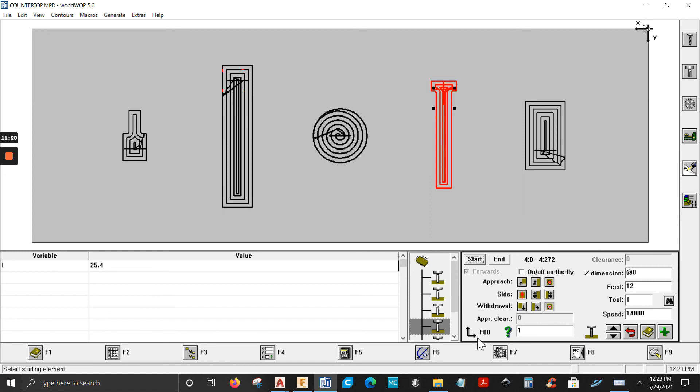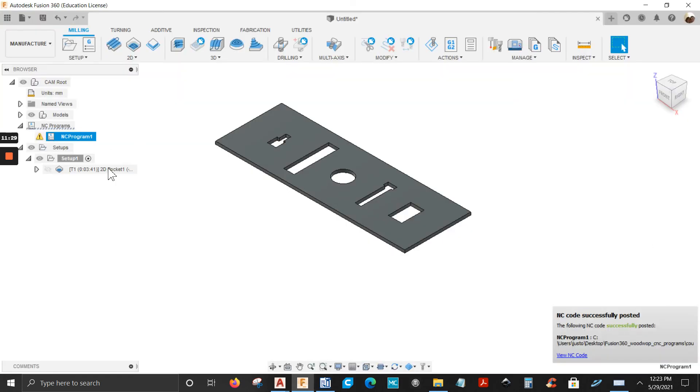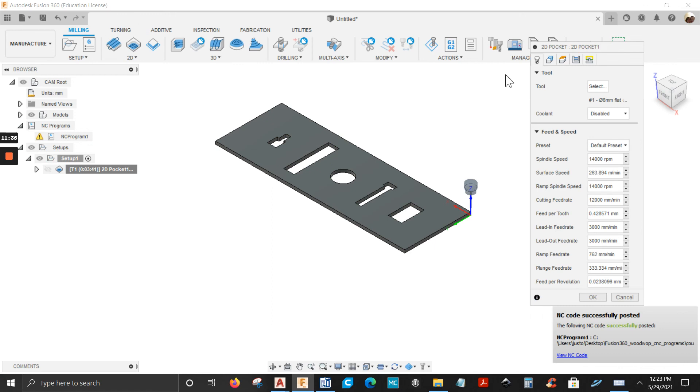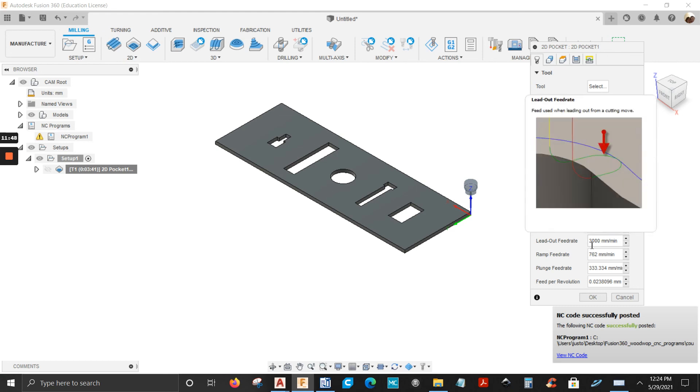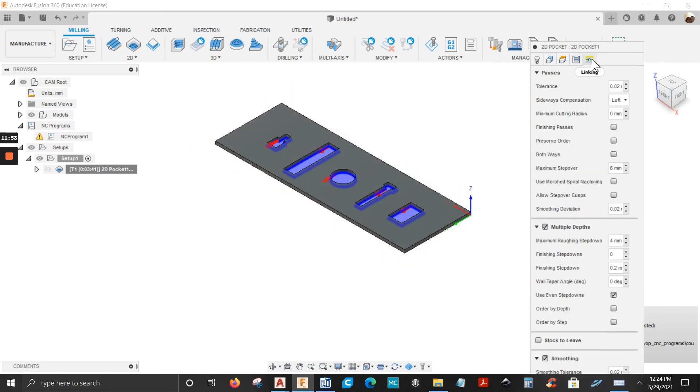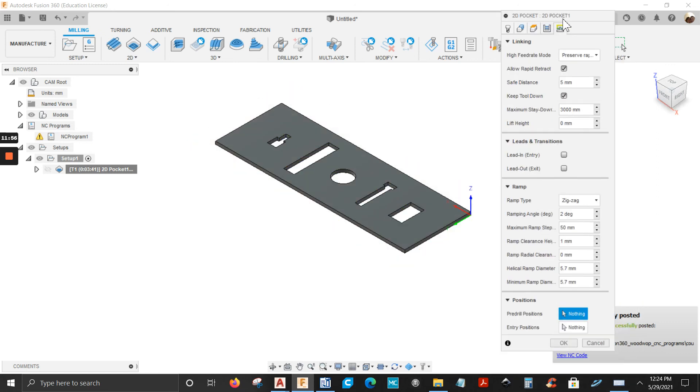If you want to change the feed rate, go back to Fusion 360, right-click the operation, click Edit. On the first tab with the tool, there's Feeds and Speeds — that's where you change them. My lead-in feed rate is already set to 3 meters per minute, same as the lead-out.